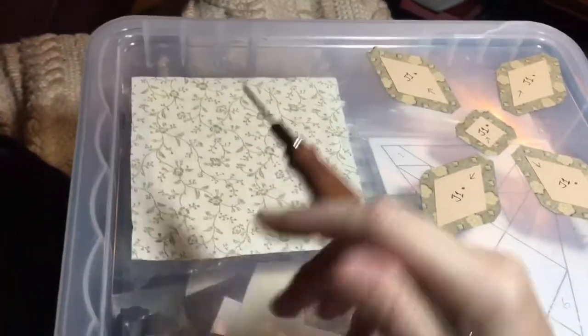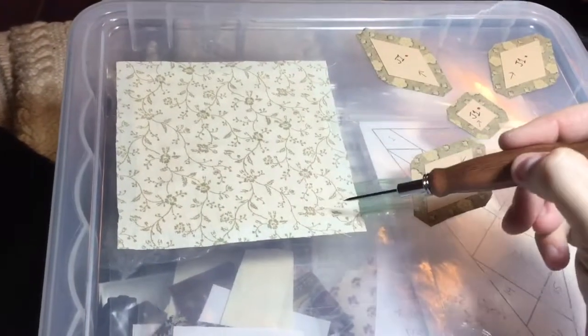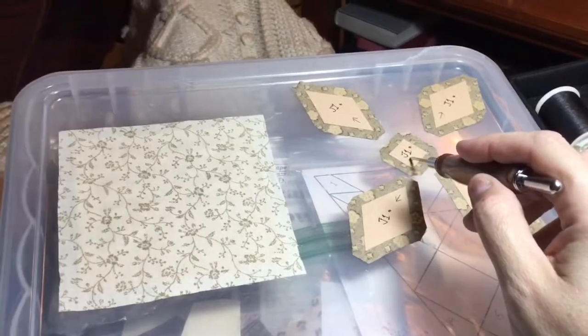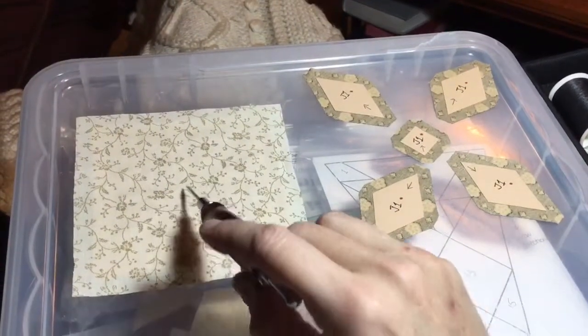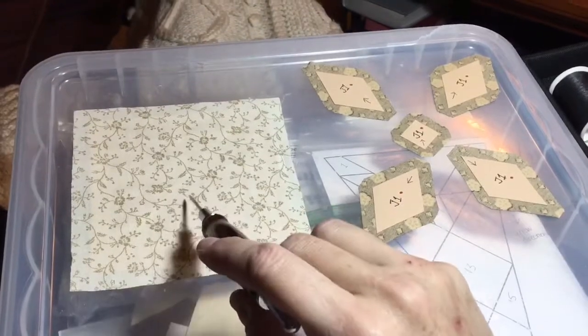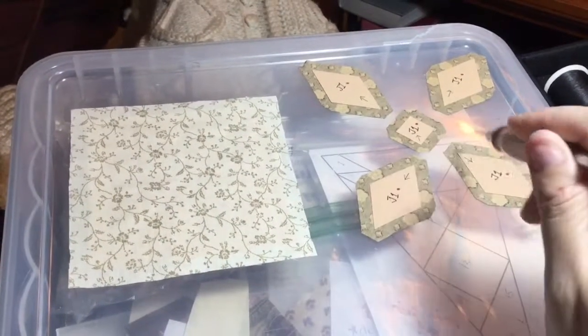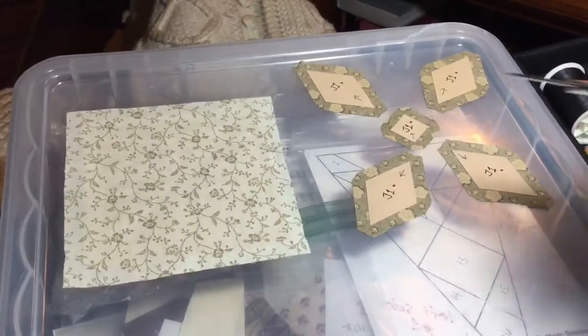I'm going to baste this, and then I'm going to draw diagonal lines so I can line these up. I might draw another plus sign in the middle of the X so I can place this appropriately and then have a center point to work from on this as well. So let me get going with my basting on these.